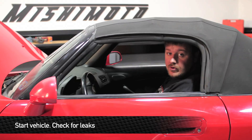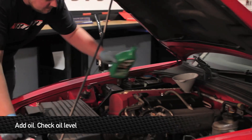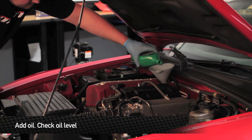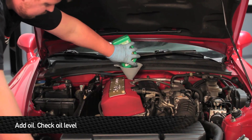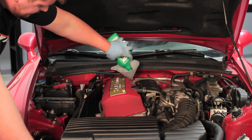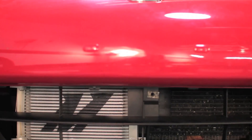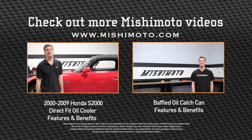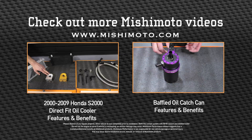Now that we have our oil cooler installed, we're going to go ahead and start it up and check for leaks. Now that we've checked and made sure there are no leaks, we're going to go ahead and check the oil level. Being that we installed this 19-row cooler, it's going to take about a little more than a half quart of extra oil. That concludes the install. Take the car out for a ride and enjoy your new Mishimoto products. See you later.